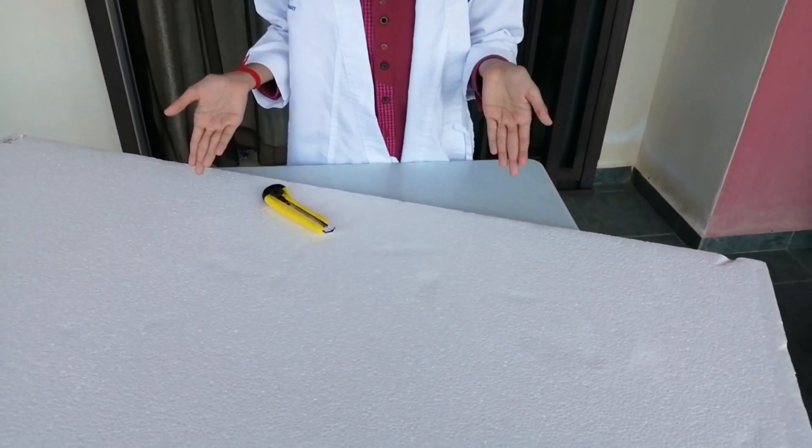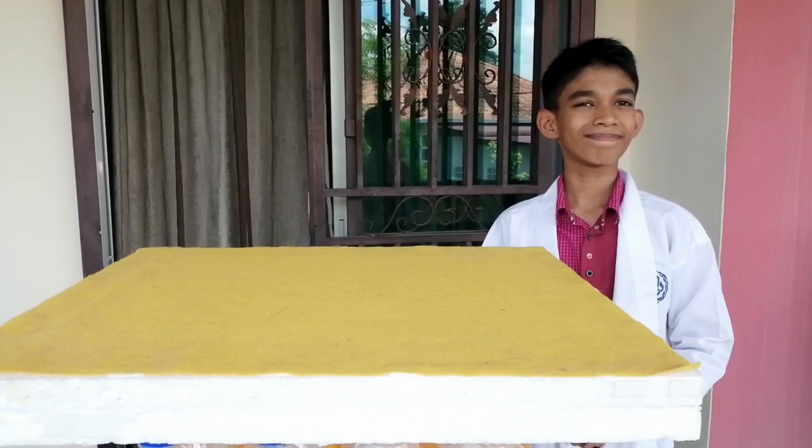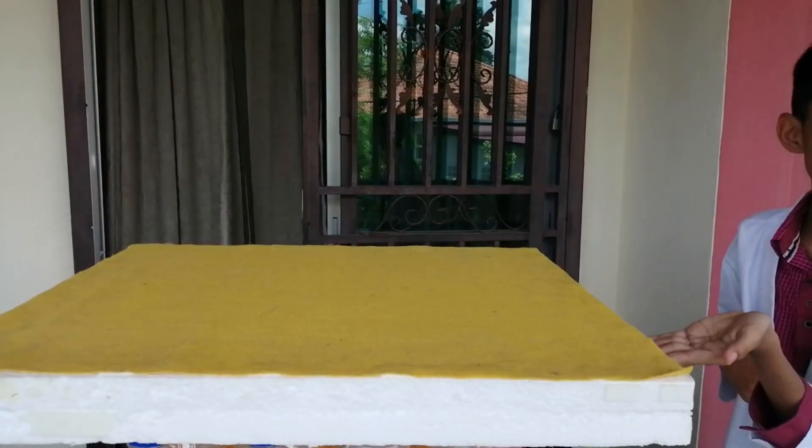There are three components that we have to do for this project: the tabletop, the aquarium, and the pot for the plant. As the first part, we have to cut the polyfoam into a rectangular shape. You will get the tabletop like this.